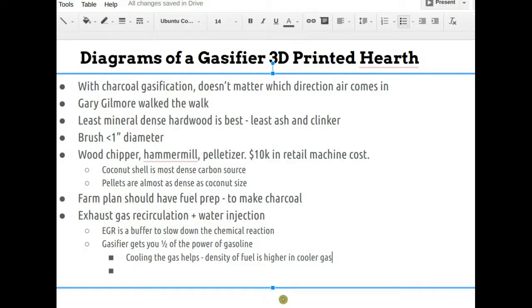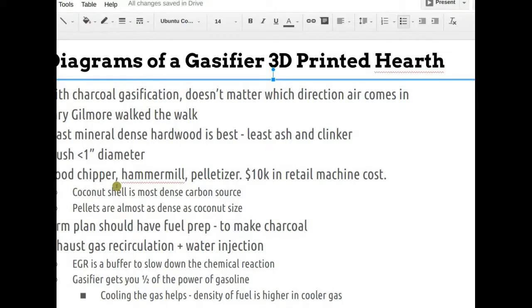The 3D printed ceramic gasifier core has real potential to be a patentable game-changer because you can mass-produce it without a human welder. The open source hardware world should move on it before someone else does. You draw the line between hotter, smaller aperture — which gives a more complete oxidation/reduction reaction — and too tight a restriction, which wastes energy. You want the Goldilocks zone: enough restriction to achieve about 25 meters per second at the nozzle, measurable if you want to take the time.